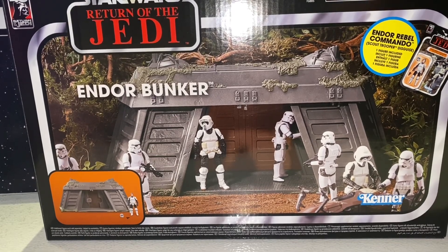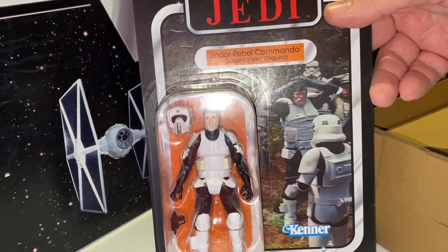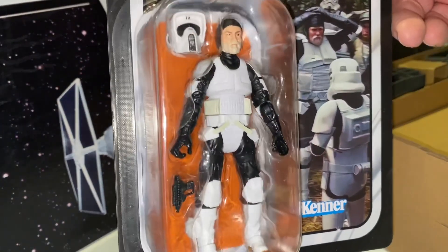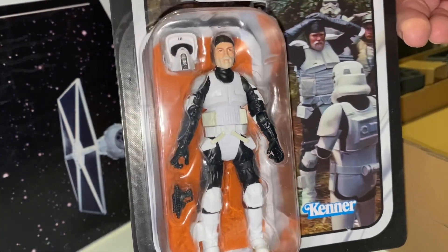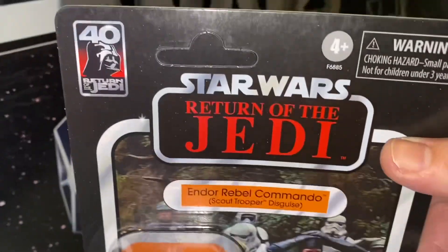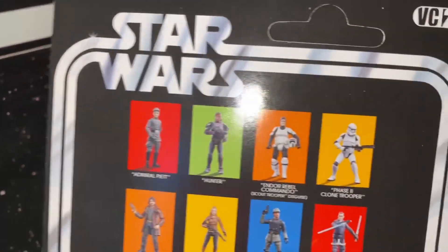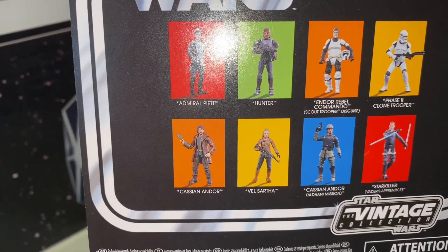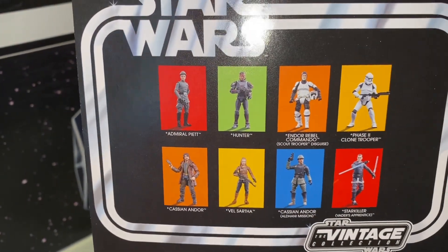Let's go ahead and open this up and check out this new bunker. First thing up is our carded figure, which is just called Endor Rebel Commander in Scout Trooper disguise. Nice picture there, whether you want to call him Captain Rex, Nick Sant, or whatever. We've gotten him before — I'll compare him to the original. Notice we get an unpunched card for those who like those sorts of things. The back of the card shows several upcoming figures we haven't gotten yet, like Admiral Piet and Hunter. It's kind of nice to see a few new figures coming up.